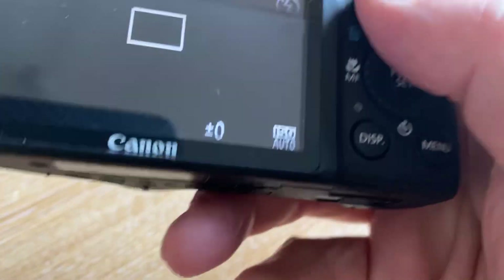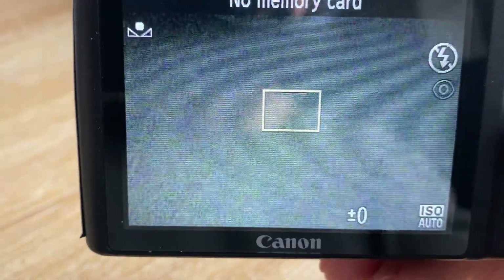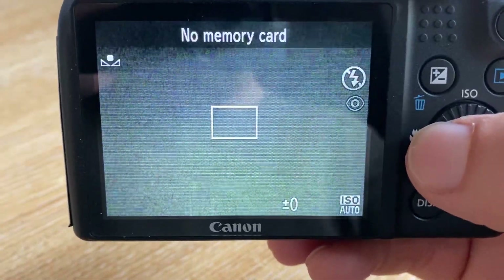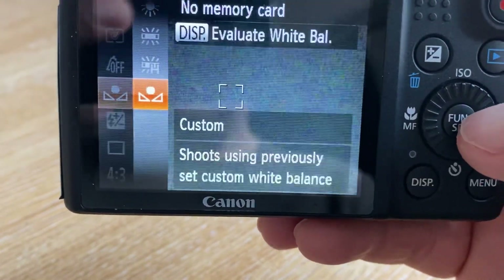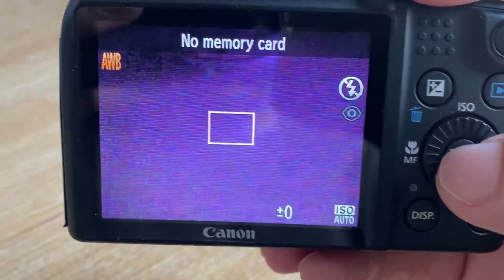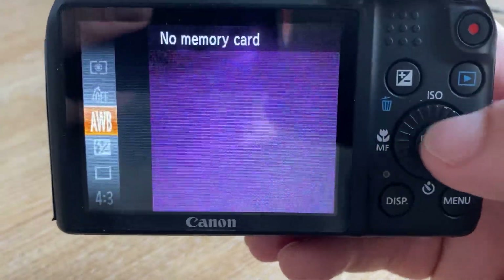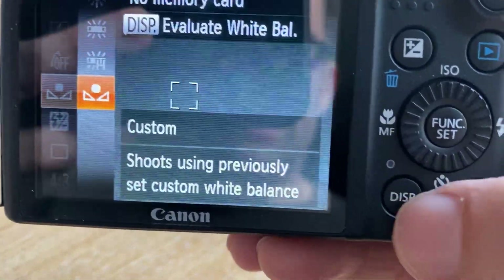Then on the back press FUNC/SET in the middle. We'll go back up to the top — FUNC/SET in the middle. Where the little envelope is will more likely be on AWB, so you'll have a pink tone. Scroll down to where it says AWB, scroll across, and then down to the little symbol that looks like an envelope and it'll say 'Custom'.